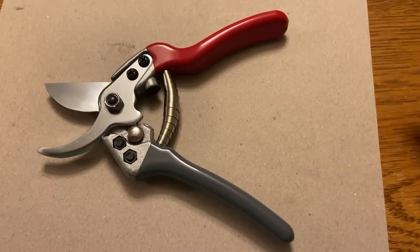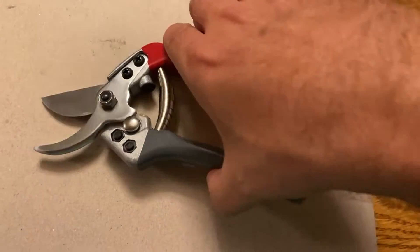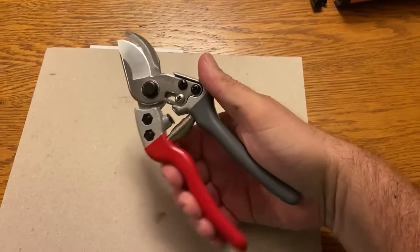This is just a quick video to show you the quality of these pruners. They're very good. They have a nice feel to them — they fit in the hand nicely. I was just outside trimming some stuff.